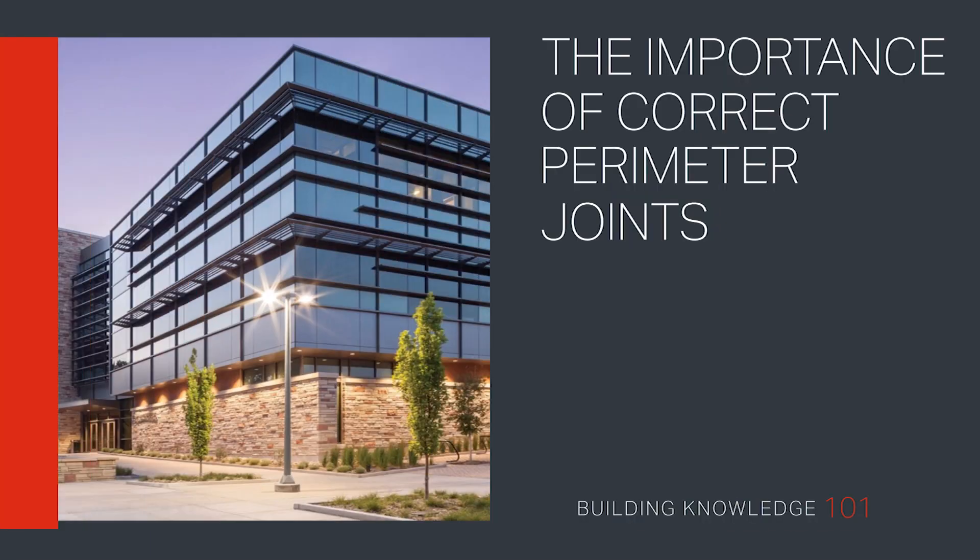Joints. Welcome to Building Knowledge 101. Watch this bite-sized video to learn about the importance of perimeter silicone seals and silicone internal joints in curtain wall systems.